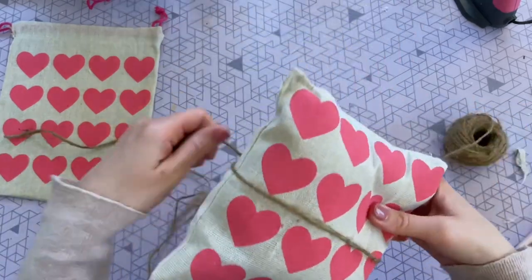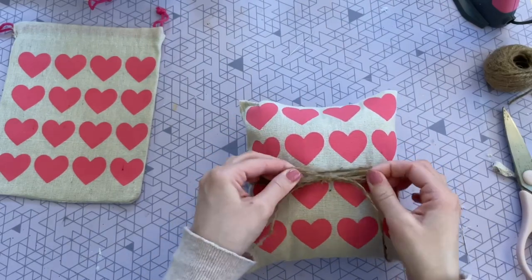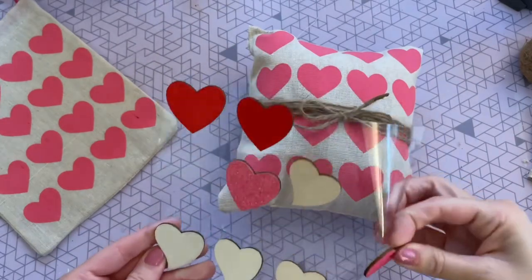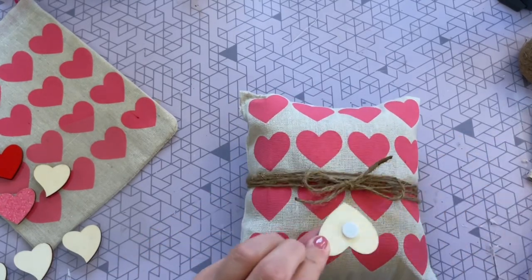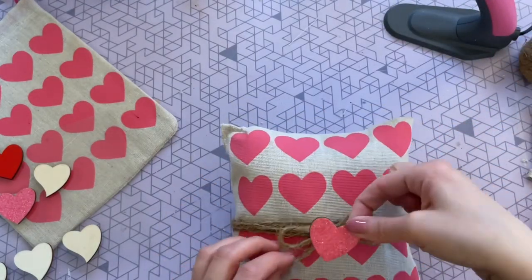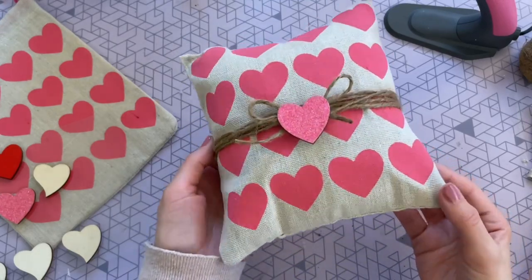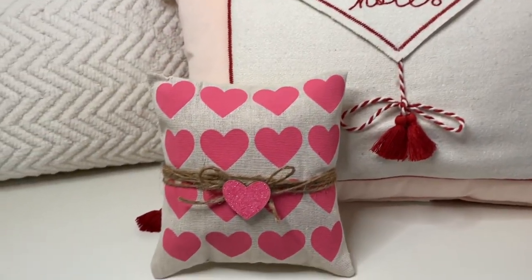I glued it right across the top then folded it over and glued that down to make a really nice finished seam. You can stop here, but since this was a decorative pillow I wanted to add some fun touches — a nice little twine ribbon in the center and one of those wood heart stickers from Dollar Tree glued right in the center. The pink actually matches really well! If you recreate this, remove the sticker portion from the wood heart first before gluing — I was lazy and skipped that step, and it would have laid a little flatter.